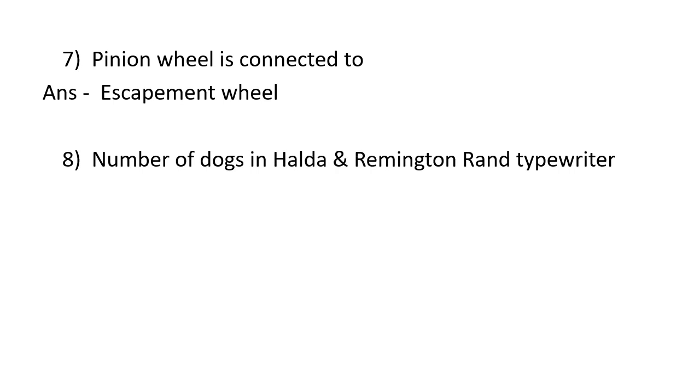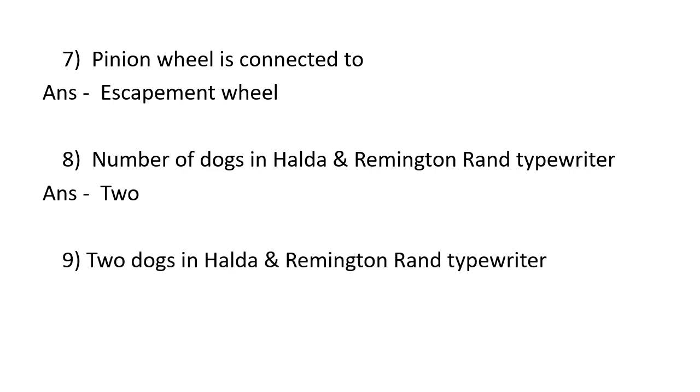The number of dogs in Halda and Remington typewriters is two — a loose dog and a rigid dog. The dog block is also known as a rocker.